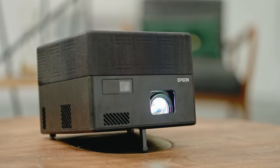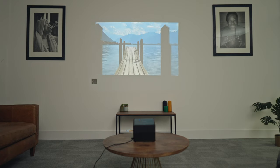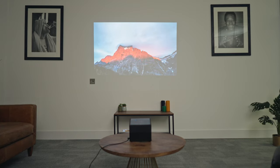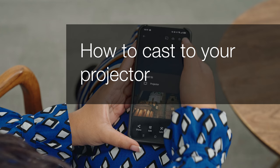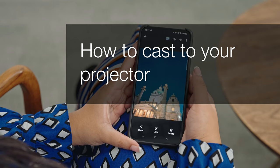Welcome to our visual how-to collection where we'll cover features, tips and best practices to help you get your projector up and running with ease. In this video we'll cover how to cast from a device to your projector.